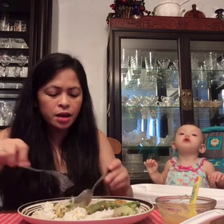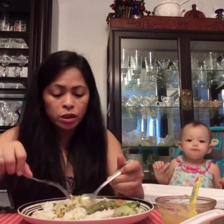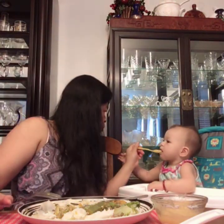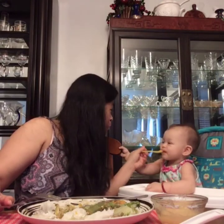Sometimes I give her fruits or veggies. In the morning I give rice, carrots, and potatoes. In the afternoon it's lighter, and for dinner I give her fruits — like applesauce. Mmm, yummy! Yummy, yummy.